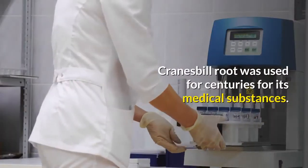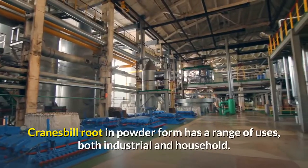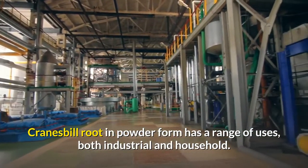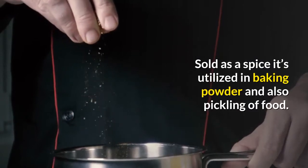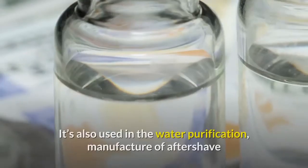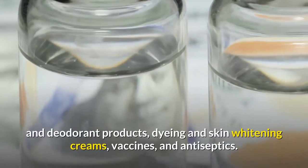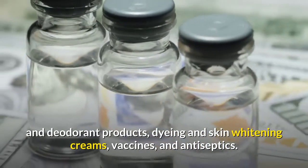Cranesbill root has been used for centuries for its medicinal substances. In powder form it has a range of uses, both industrial and household. Sold as a spice, it is utilized in baking powder and pickling of food. It is also used in water purification, manufacture of aftershave and deodorant products, dyeing and skin whitening creams, vaccines, and antiseptics.